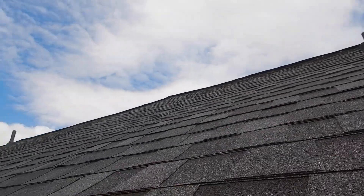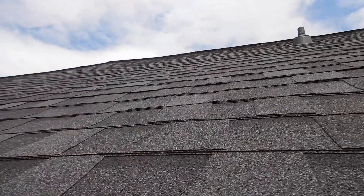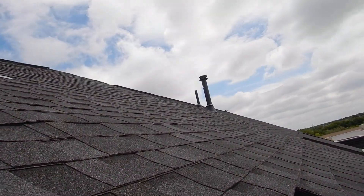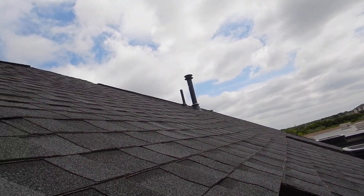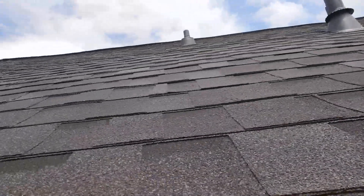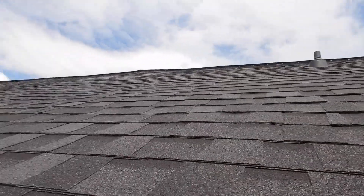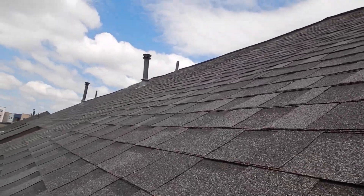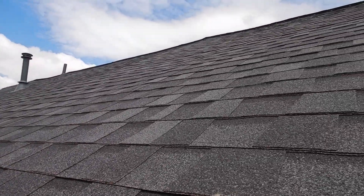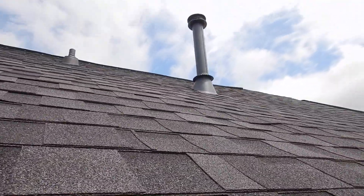We've got a nice dark roof, we've got continuous soffit vents, and we've also got a ridge vent up there. If you'll notice across this way, you're going to see some deflections in the roof. I only mention it when I see a problem — I wish it was all smooth like a pool table — but you're just not going to find that. All roofs have some kind of deflection in them, so if you notice it, that's what it is.